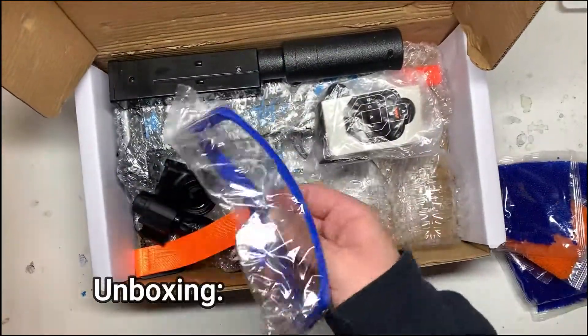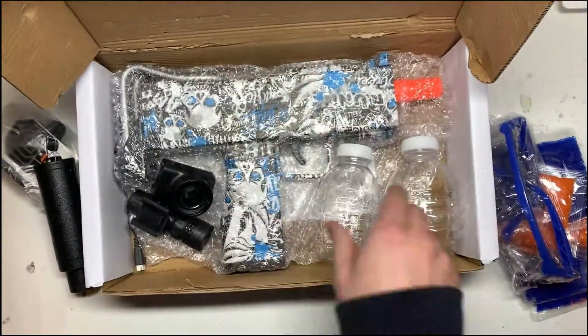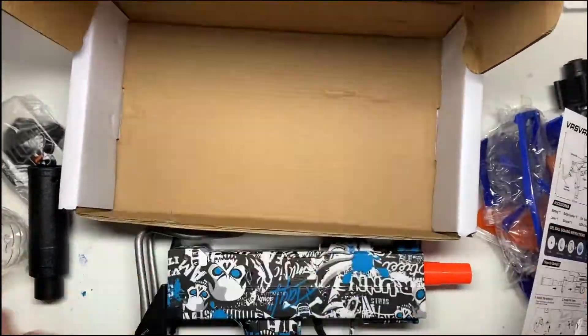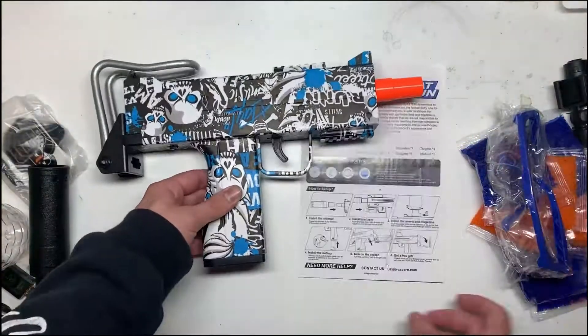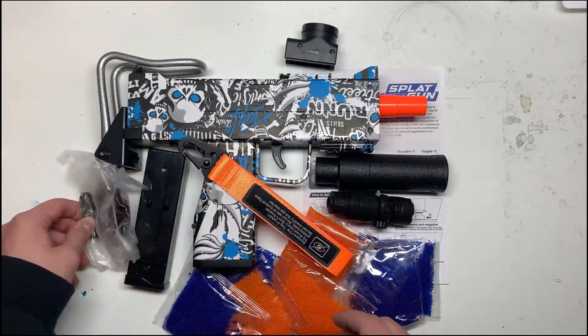In the box, you'll find the blaster itself, a battery, a bottle holder, the hopper attachment, 40,000 gel rounds split between both orange and blue, two hoppers, three targets, one laser, a silencer, a USB charging cable, one pair of goggles, and a manual.